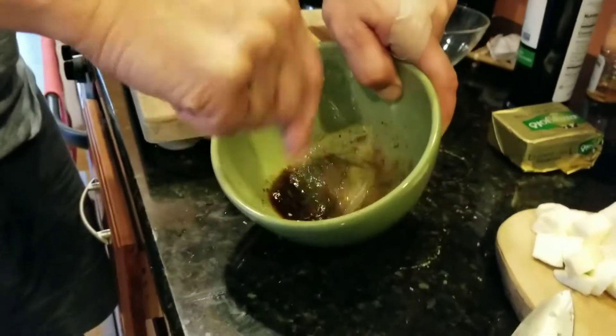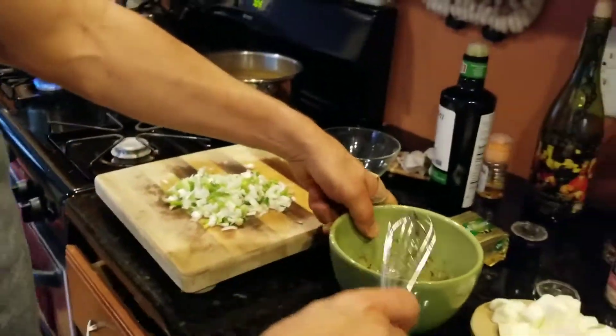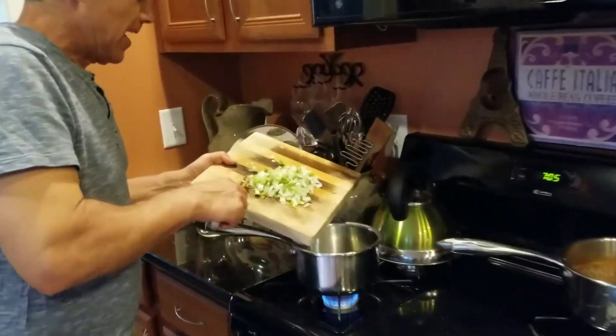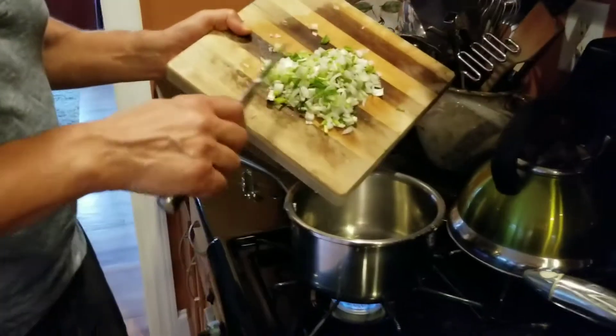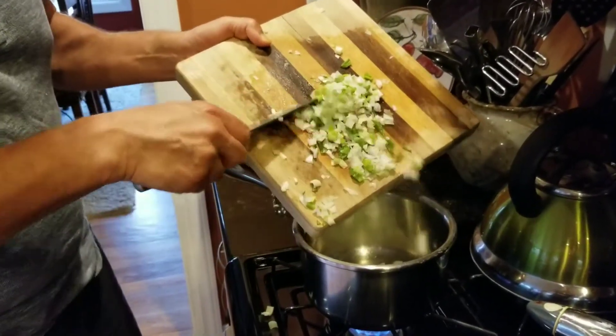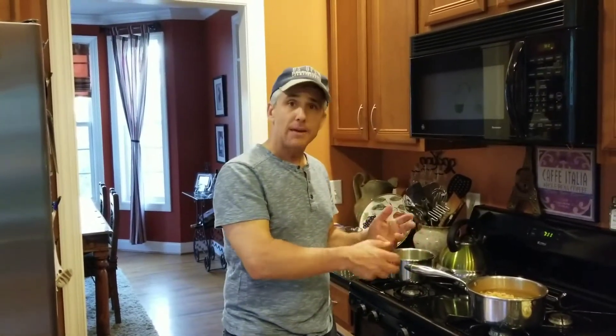Now we're going to take the remaining onions. I've already started heating up a drizzle of oil in the pan we used for the almonds, and we'll cook the onions until they become tender.